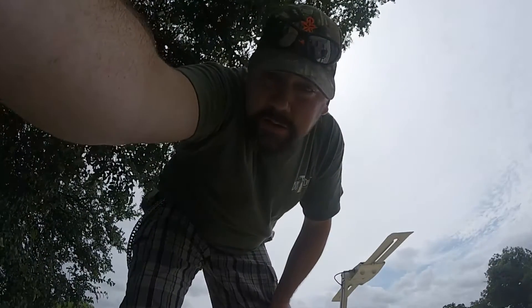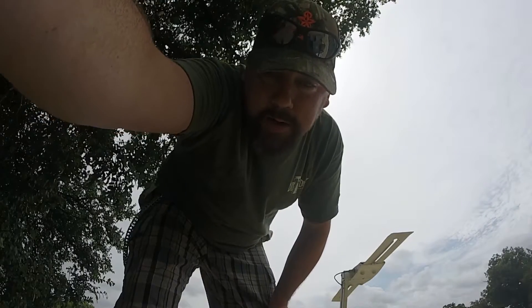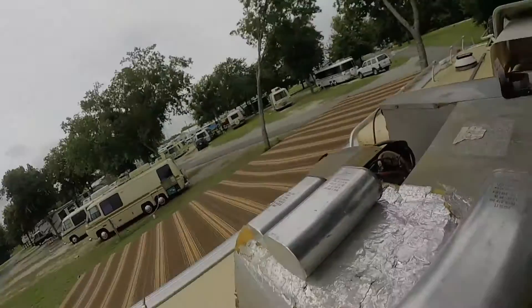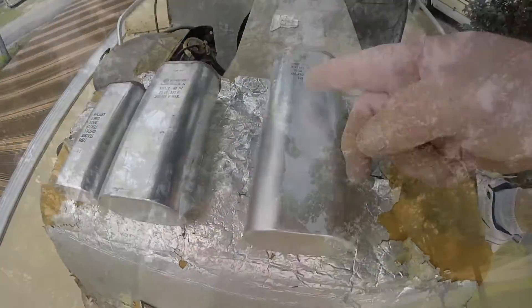I noticed that the capacitors are different, so what I'm gonna do is take a picture and go buy some, rather than blow them all and then not have AC tonight. But I'll show you — this is the one I'm not sure if it's good or not, and then this is the one I just took out from the other unit, and they're different.